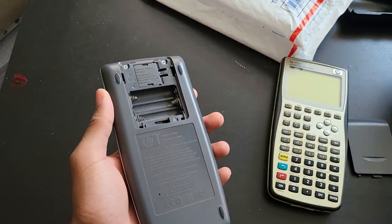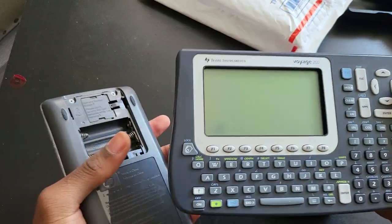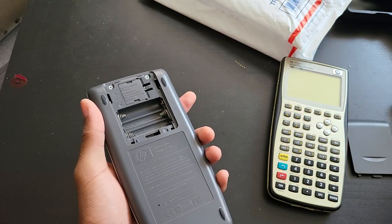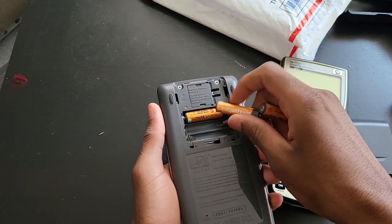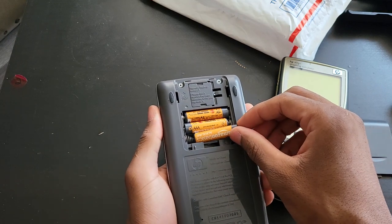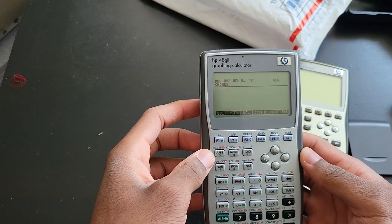I have some batteries here that came out of my TI Voyage 200, which I managed to break — I broke the display while trying to disassemble it. It is what it is. On eBay, in the pictures they showed the calculator on, so this should work right away.